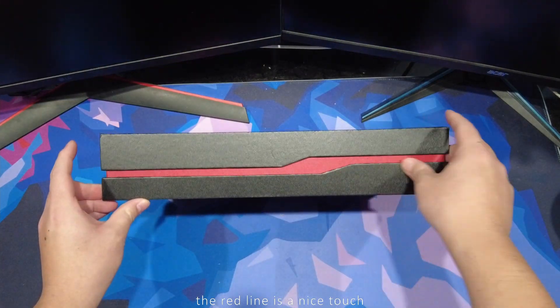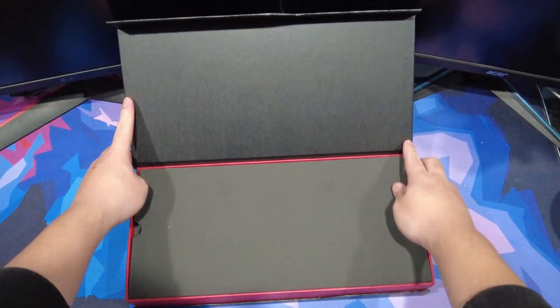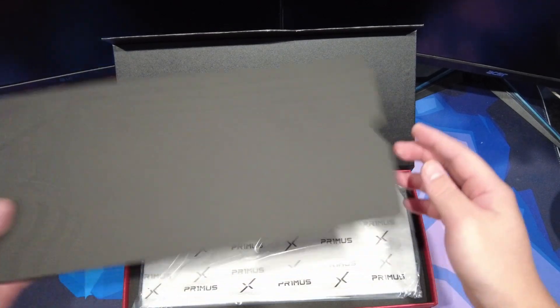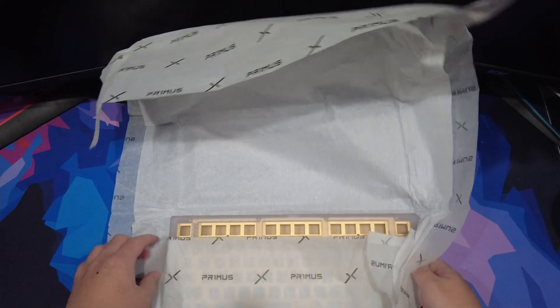The box is really high quality and makes the unboxing experience feel premium. Luis mentioned that a Primus carrying case would also be sold as an extra accessory, so I might pick one up if it looks cool, but if not, the box is nice enough where I think it could serve that purpose as well. Moment of truth — so now time for the big reveal, and nice, I got the PC version.